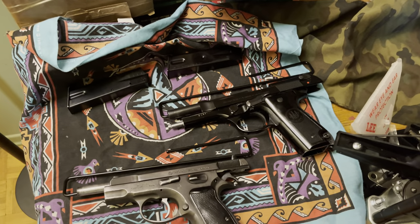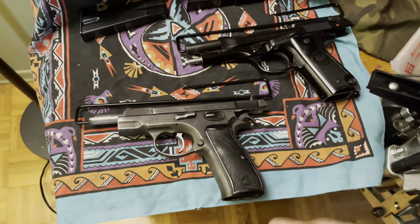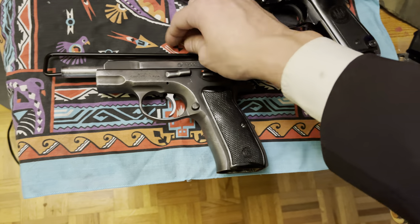Now my vault or safe is mostly for rifles, but as you know, I'm starting to buy more handguns. Instead of buying a new vault, this is what I got.